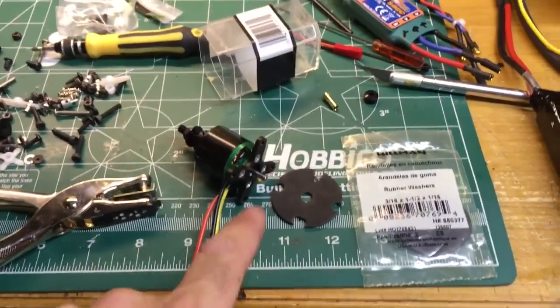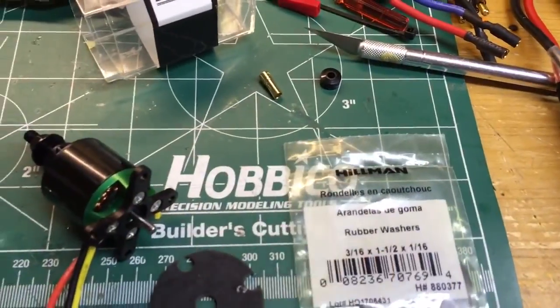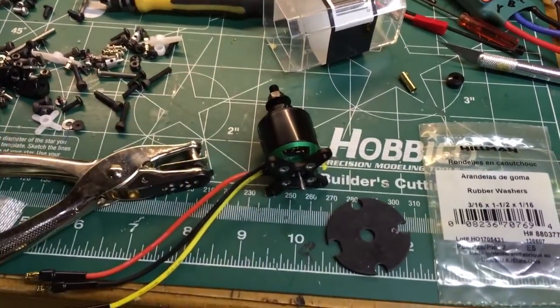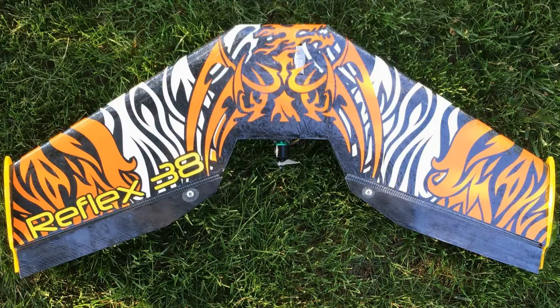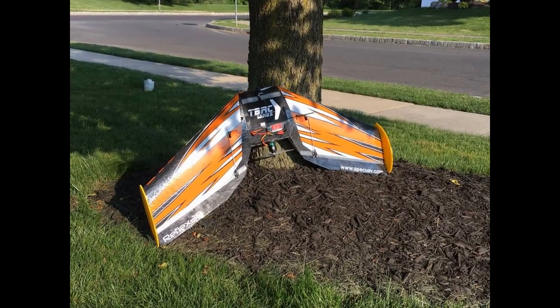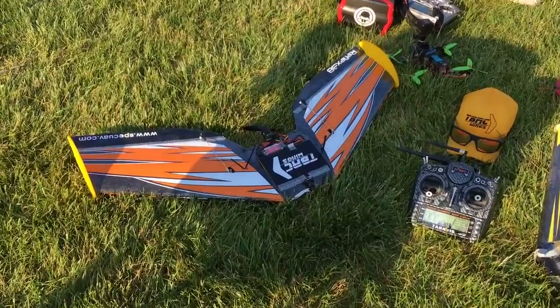Now we're going to mount the motor mount. I'm going to use a rubber gasket I got from Lowe's — they're about 69 cents. I take a hole punch and chop a hole at each corner for the mounting screws. And there she is on the left — killer decal, man.